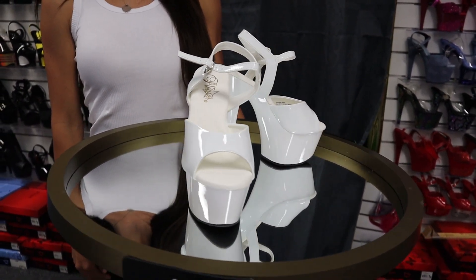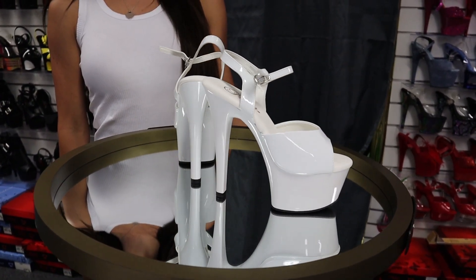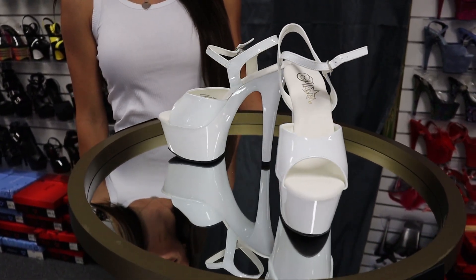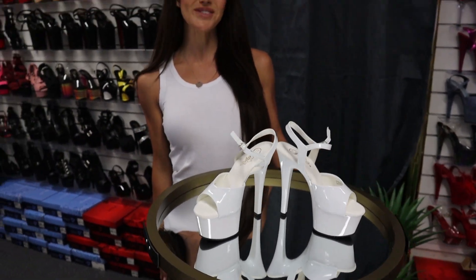Hi everyone, this is the Pleaser Aspire 609 in a 6 inch heel in white. I'll be reviewing these today — they're a little bit of a wider heel so you can see how the fit is, and the link will be in the bio.